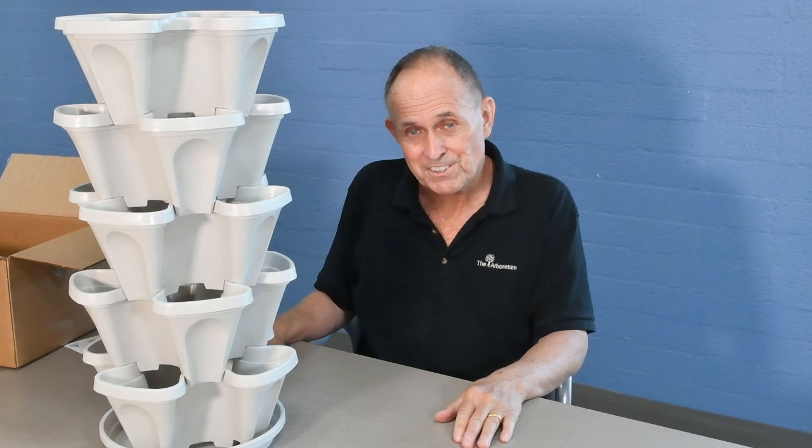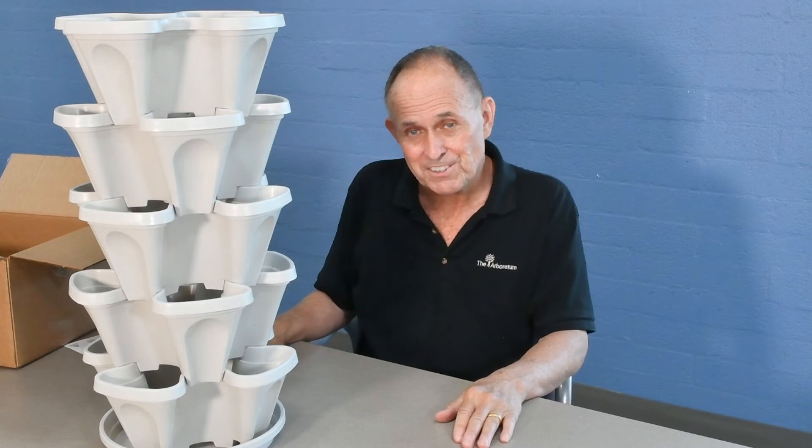So this is it, Mr. Stackey. I'm actually quite impressed with how easy it is to put together. I'm looking forward to getting some soil on this, putting it in a nice location, hoping to get it into a greenhouse and seeing how it does.